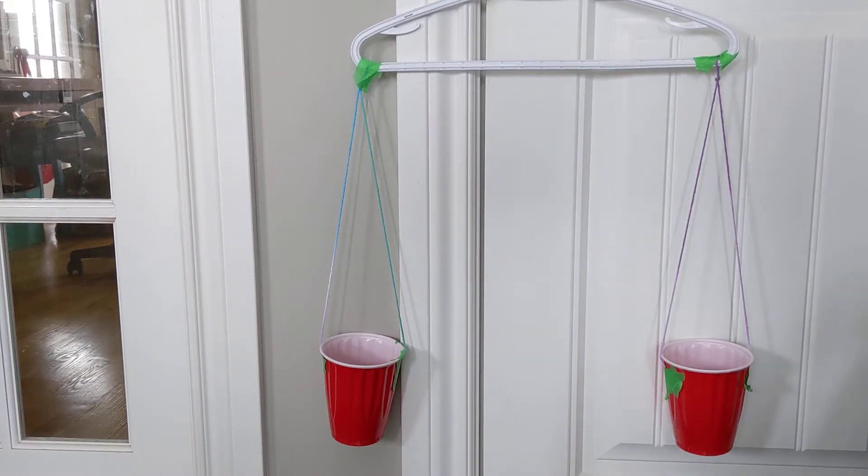Hi mathematicians, Mrs. Snyder here. I'm here to talk to you today about measuring the mass of objects that you may have around your house. So we have our balance scale, which we've already made. We're going to measure the mass of three different objects today.